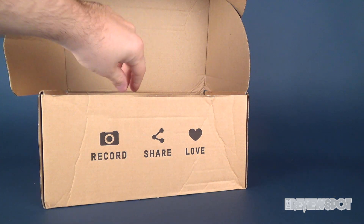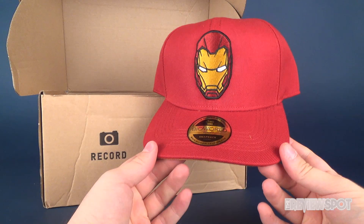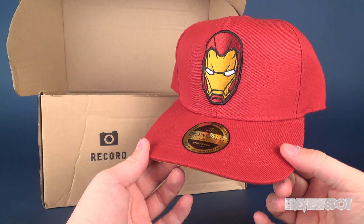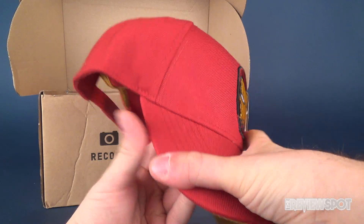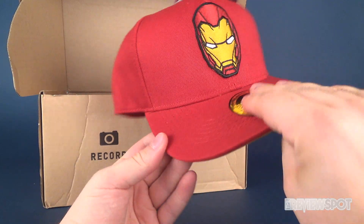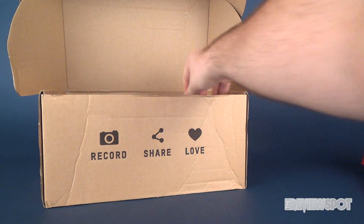Let's see what we got inside. The first thing we have is a Bioworld Europe snapback lifestyle premium accessories ball cap featuring Iron Man on the front. It's a patch, which is quite nice. The color - I'd say like a cranberry - and on the interior you've got like a mustard yellow. That's a snazzy looking ball cap. I don't wear a lot of ball caps, but that is one I would definitely consider wearing.